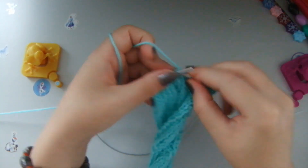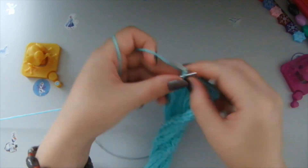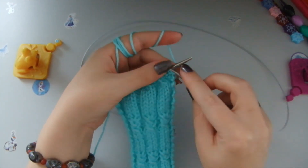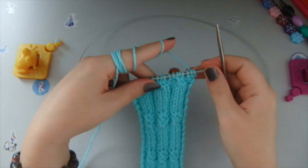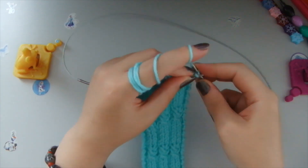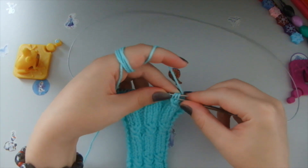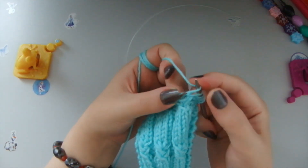Two front stitches, three purl stitches — and this is how we knit this row. Now it's time to knit the fourth row. We knit the first loop as a front stitch, two purl stitches, and then again we take the three front stitches and knit three.